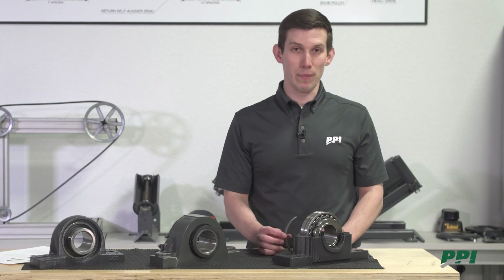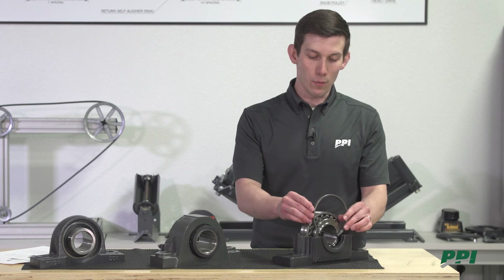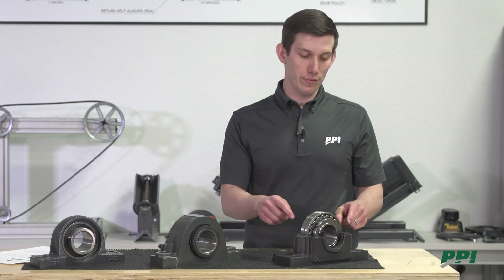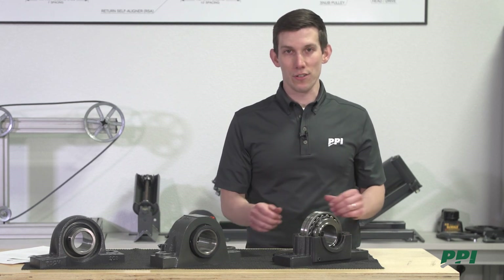On every pulley assembly, there is both a held and a free bearing. This is done using a stab ring — you place it on one side of the bearing to hold that bearing in place, while the other side is free to move based on the expansion and contraction of the shaft.